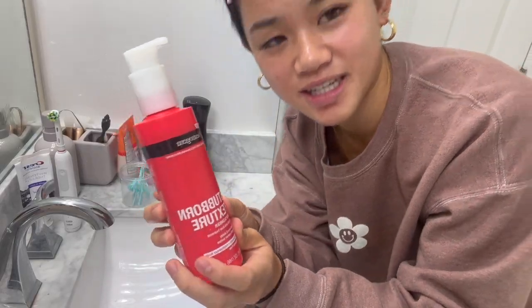As you can see my skin is breaking out a little and it looks super oily, but I'm trying my best. First I'm going to start by putting my hair back and then clip it so I can get my forehead, and then I'm going to cleanse my face using the Neutrogena Stubborn Texture cleanser.